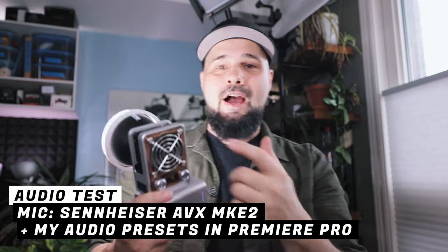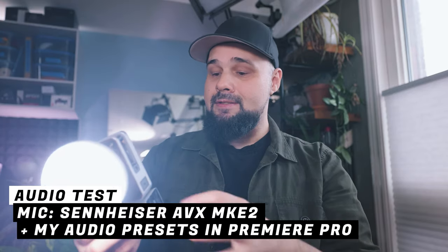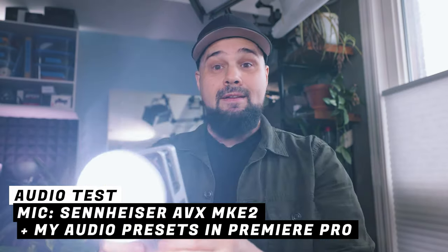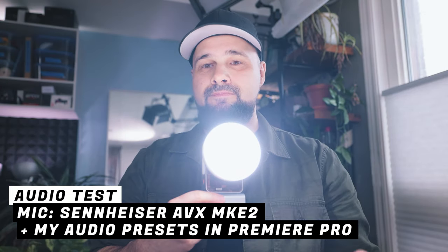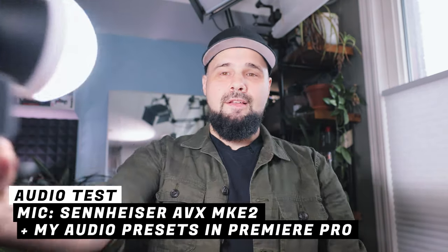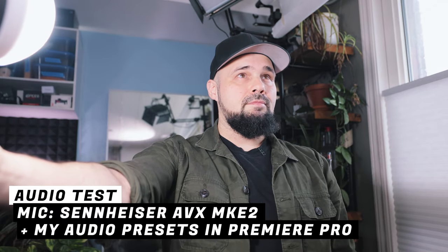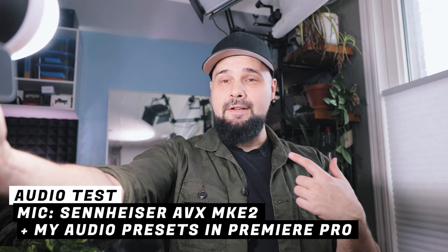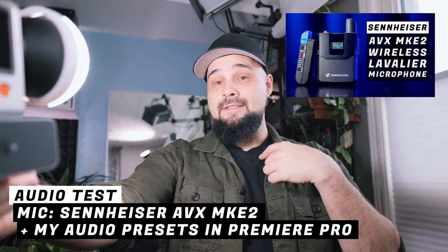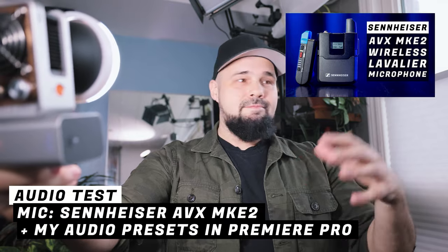Let's do a fan noise test. This light has been running for about 15 minutes during a battery drain test, so the fan is revved up at 100%. Let's put it up to the lab mic and listen. That's what the fan sounds like close to the mic. These mics have noise canceling on them and I'm also applying my YouTube audio settings to this video.